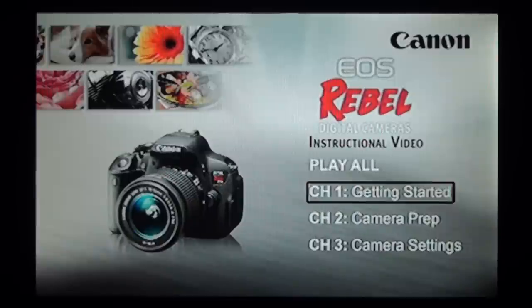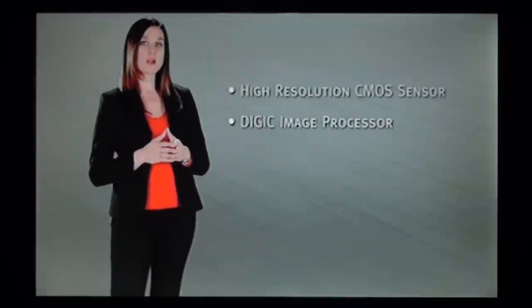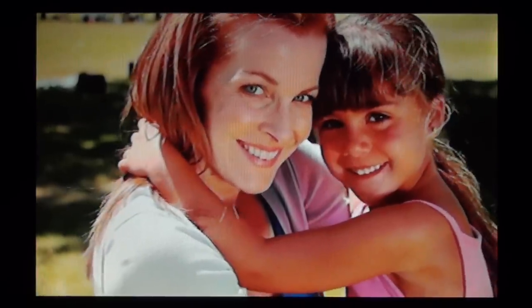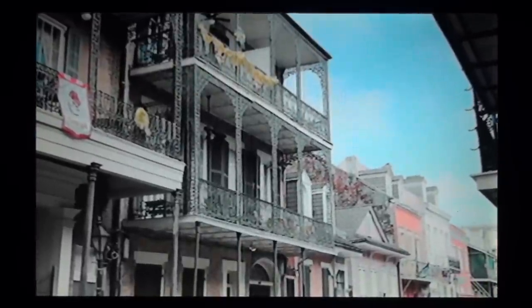Here is using the adapter to convert the DVD player's composite video output to the TV's S-video input. [Canon EOS Rebel instructional narration plays, allowing comparison of the composite-to-S-video converted signal against pure composite and pure S-video.]